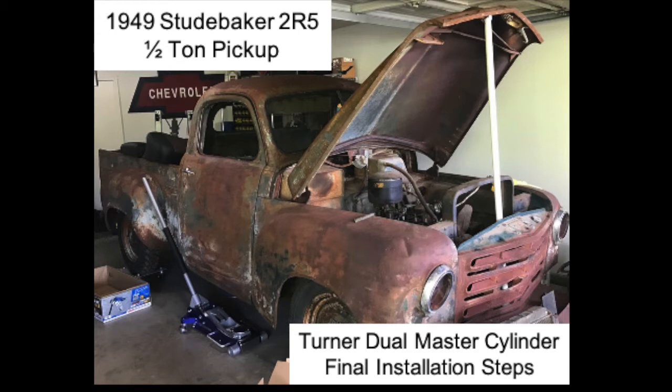I'm going to finish the installation of the Turner Master Cylinder kit for my 1949 Studebaker 2R5 pickup. I've already run the steel lines for the front disc brakes and the steel lines for the rear drum brakes. The last part of this process is to install and connect those brake lines to the master cylinder.